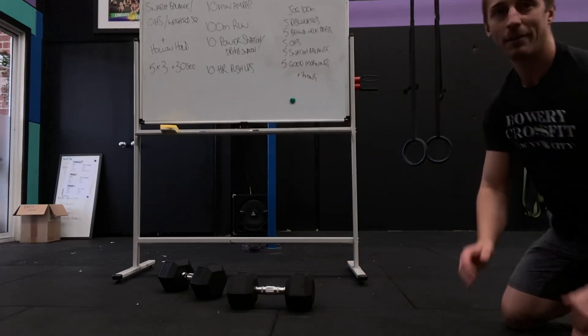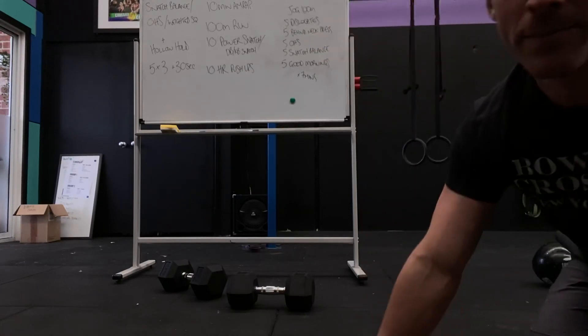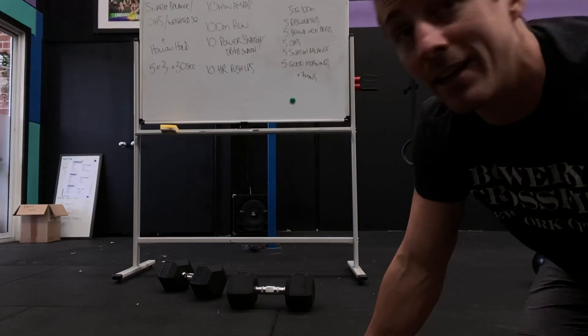That's the workout. Beautiful, good stuff. Check the videos — there are some cool skills here, especially snatch balance if you're unsure. Practice it today or tonight so you're ready to go for tomorrow.